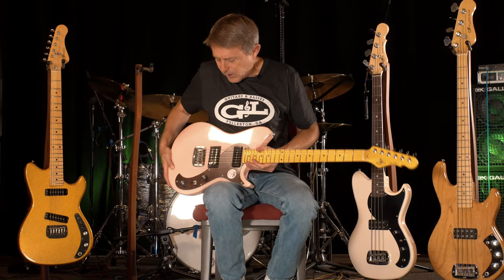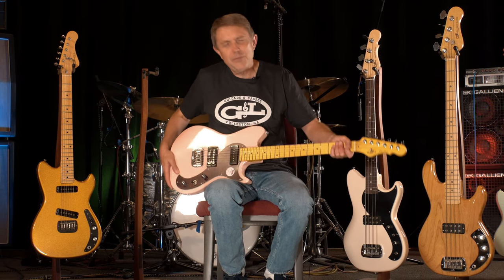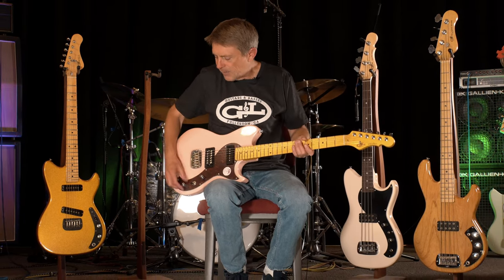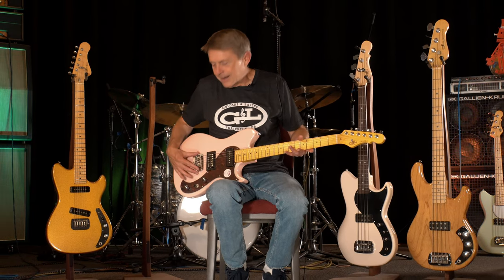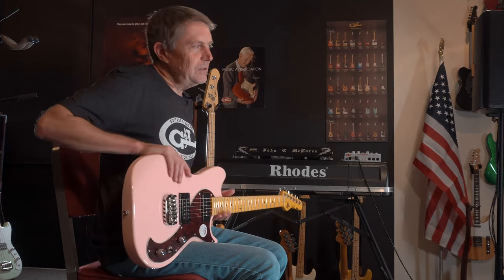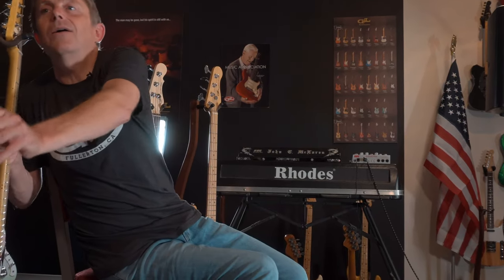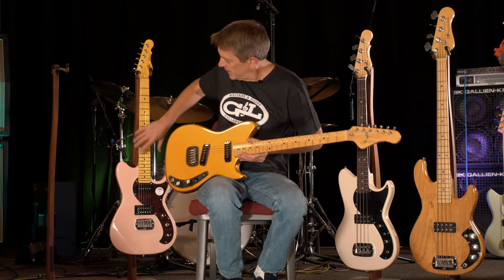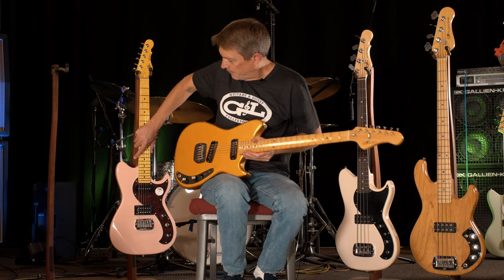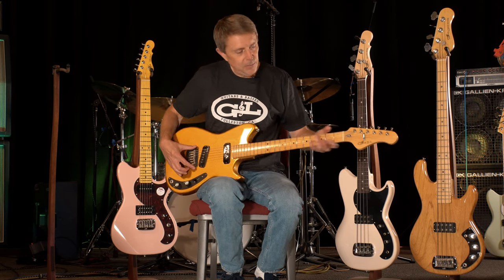The Fallout guitar has a humbucker here, a P90 here, but it's kind of a fun thrash and bash vibe — a splitter for the humbucker, the stuff you'd expect, and a nice saddle lock bridge. This Fallout guitar is actually a repurposing of the early G&L SC2 guitar. You can see this is the same shape, same scale length — 25 and a half inch on the guitar — and the same saddle lock bridge.